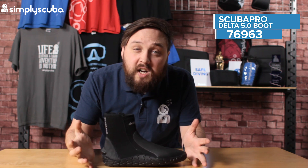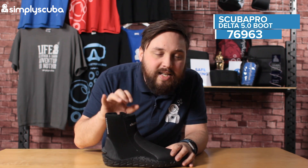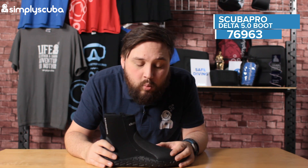So a smart pair of boots — 5mm, so it's a great all-round thickness. The internal lining is just a traditional lining, nothing too fancy in there, but 5mm will keep your feet nice and warm.